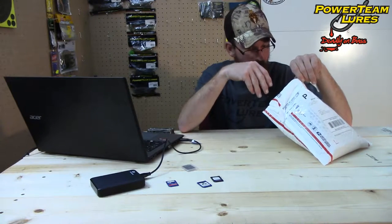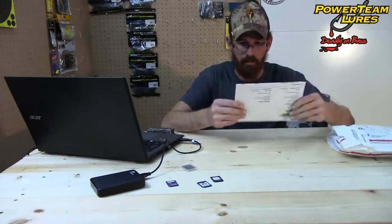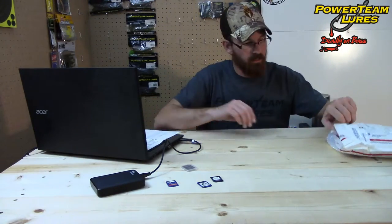We get to do kind of a double unboxing. Packing slip. We'll start off with the stuff that's not inside the secondary packaging.